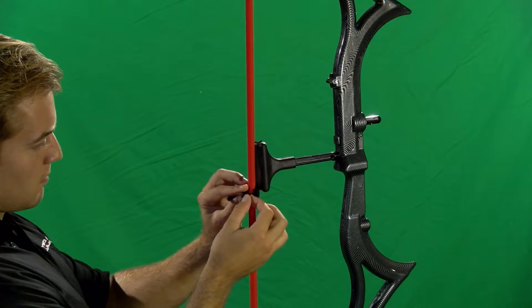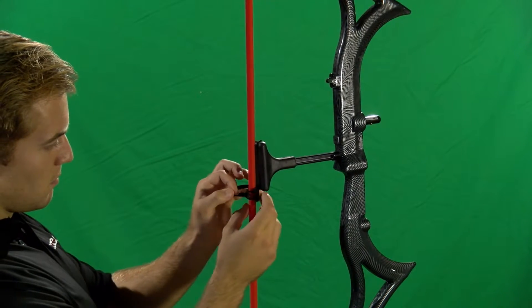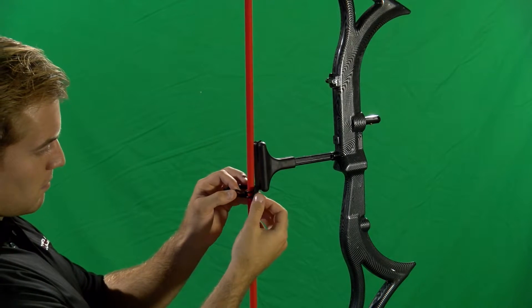Pinch the cord together and pull one end of the loop cord through the other end of the loop cord. Your D-loop is now created but not secured.